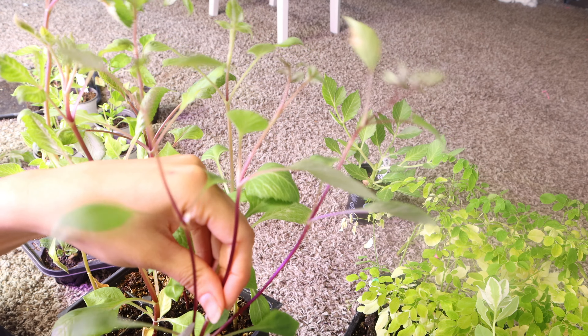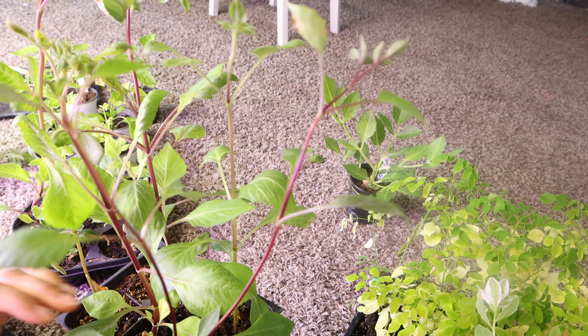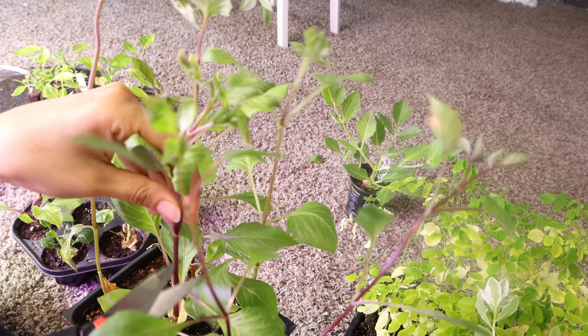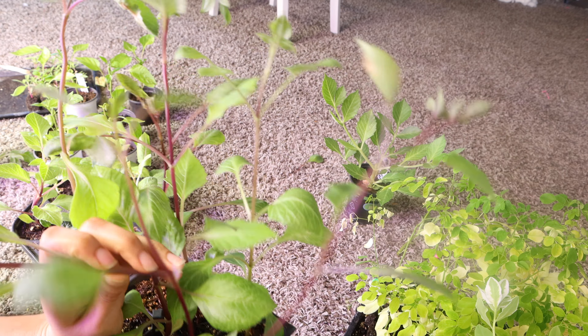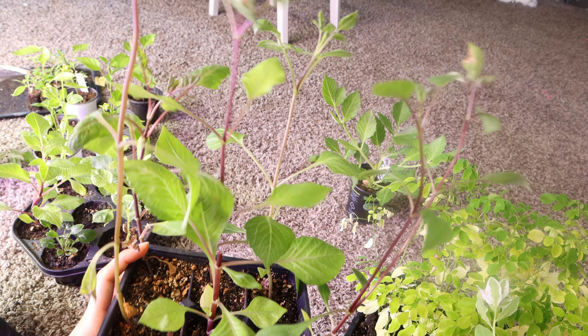These dahlia starter plants are from seed, so I didn't grow these from tubers — I took cuttings from seed-grown plants as well. You could have multiple dahlia plants from multiple cuttings from a single seed plant, so I just wanted to see how that would work.